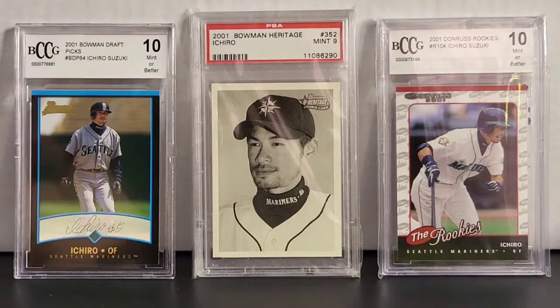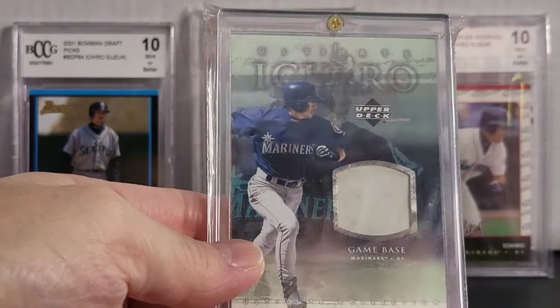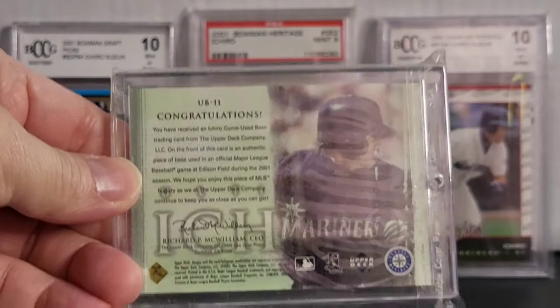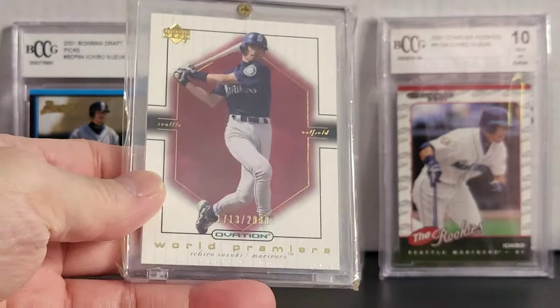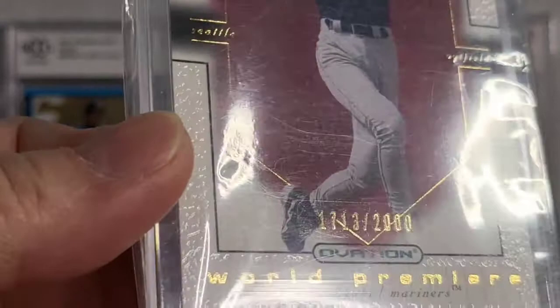Okay, I showed this one already — this is the Ultimate Upper Deck game base. Nice card. So this one here is the Upper Deck Ovation Premier. This is serial numbered — looks like 1713 out of 2000. Nice rookie card.